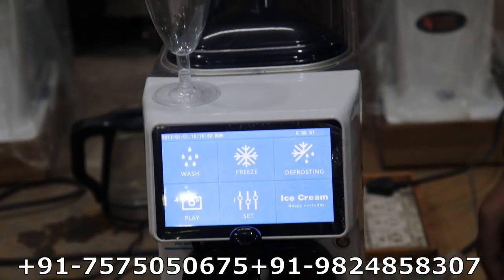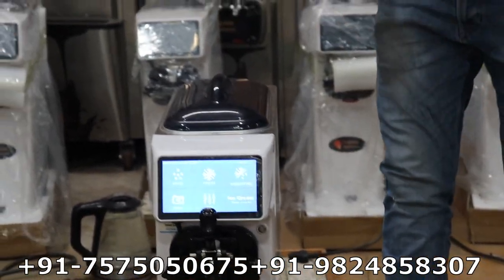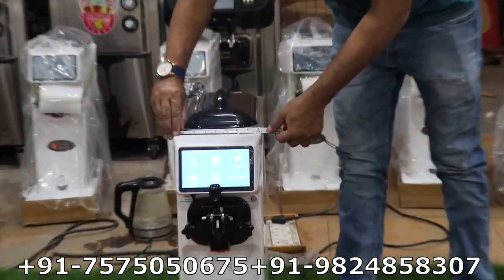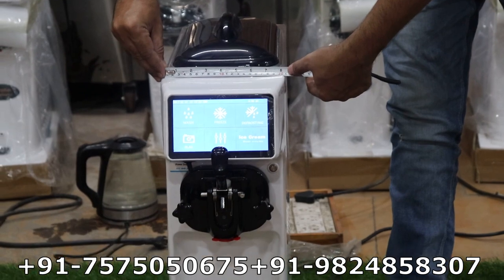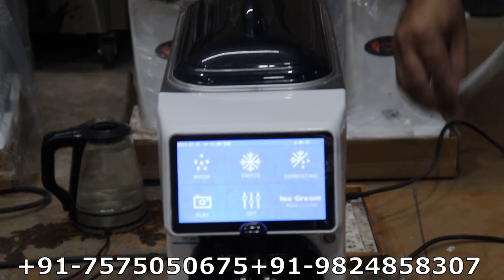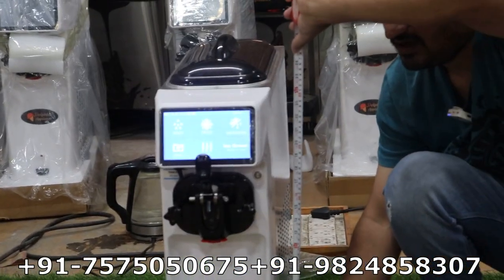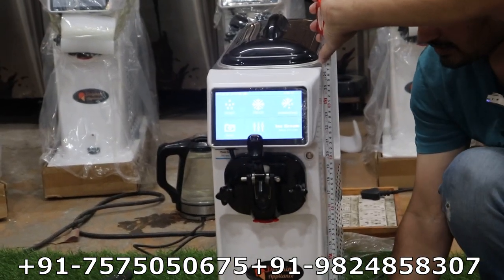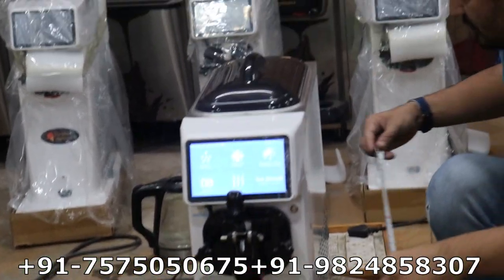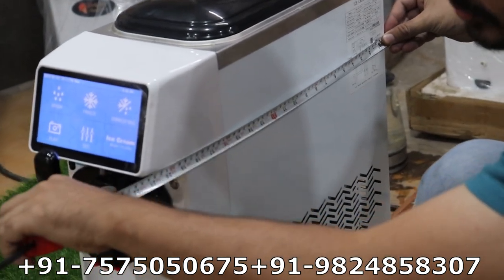Now I will show you the compact machine size with measurements. The front width is 18 inches. The height is 26 to 26.5 inches. The depth is 21 to 22 inches.